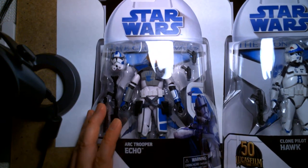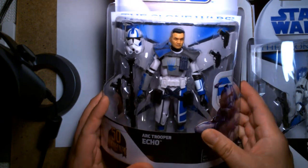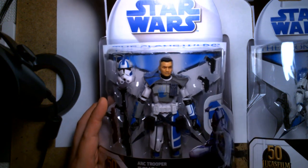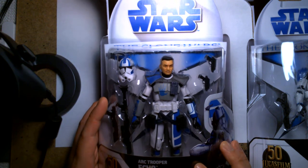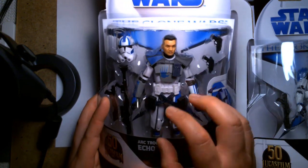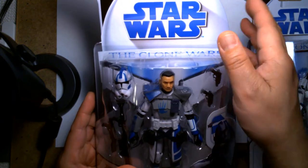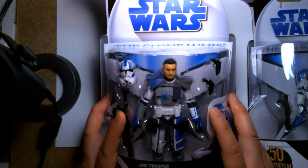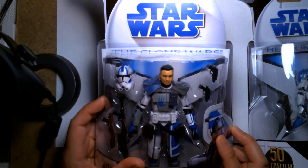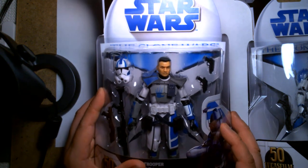As I mentioned, this is not going to be an unboxing. I can't bring myself to open these and take them off the card just yet. If I find a second copy I'll totally open one and review it. For me, this is about nostalgia. I know a lot of collectors are really into the vintage collection and retro cards, but for me the Clone Wars period of collecting holds a special place.